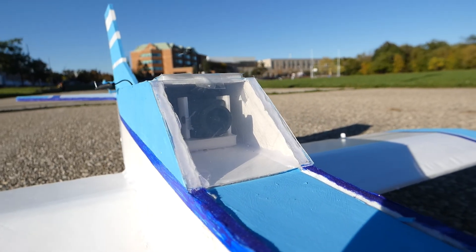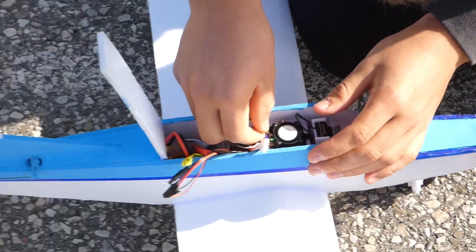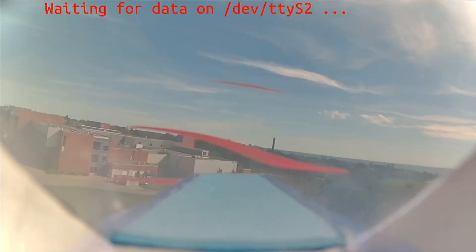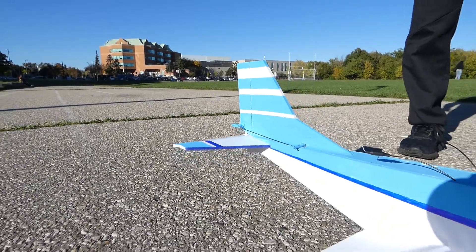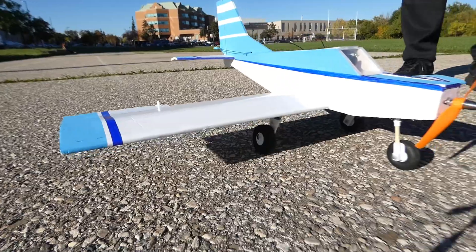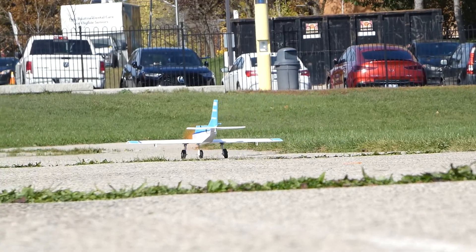The first thing you'll notice about this aircraft is the clear cockpit, which houses a RunCam Wi-Fi Link 2 setup that delivers a high-quality, immersive FPV experience. For controls, it's equipped with elevator, rudder, ailerons, and front-wheel steering, giving it precise control not only in the air, but also on the ground for some smooth taxiing.